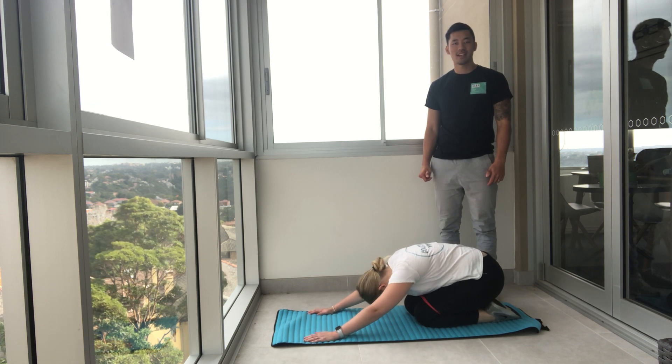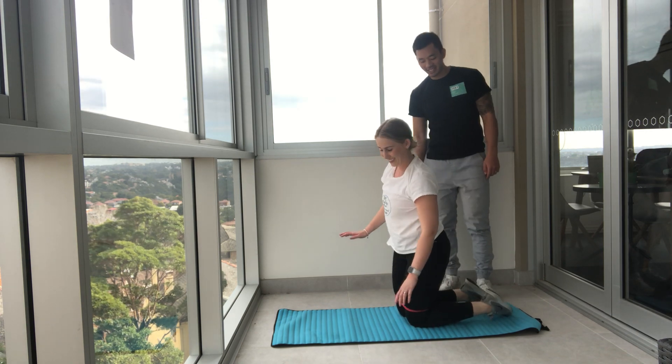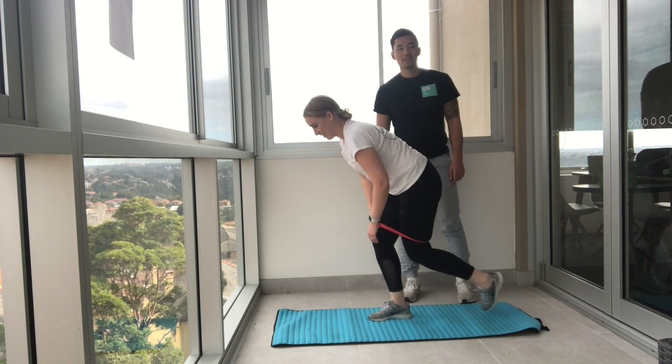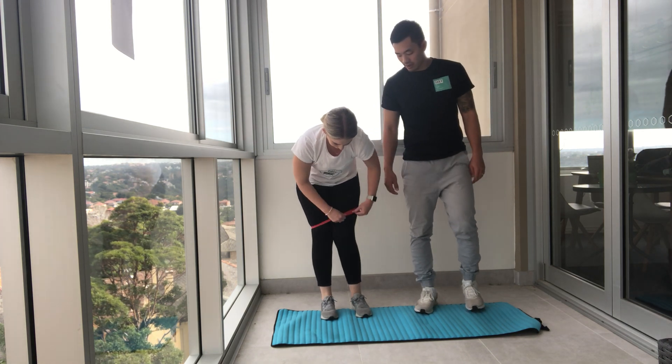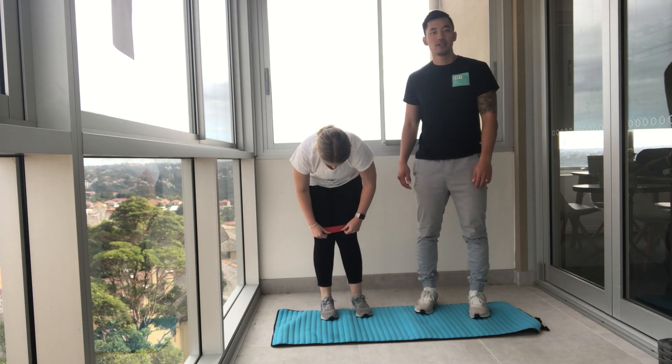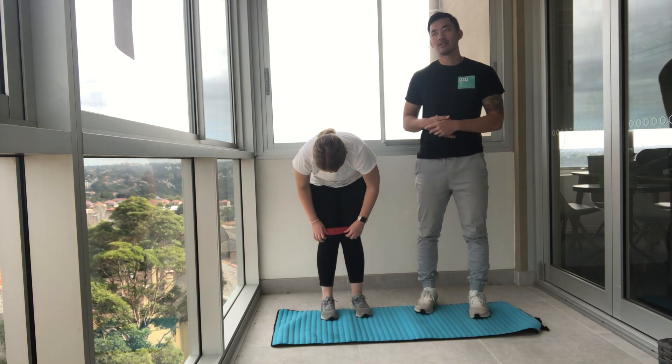I'll get you all to stand up, or you can do a little child's pose like Courtney's doing here to have a bit of a rest. From there we're going to move on. If you need to grab a quick drink or take the band off, whatever you need to do, you can do it.